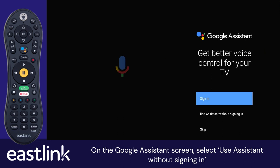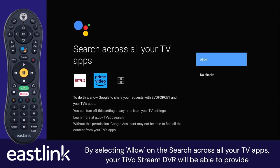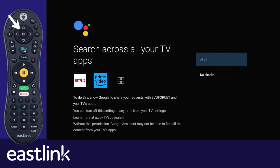On the Google Assistant screen, select Use Assistant without signing in. By selecting Allow on the search across all your TV apps, your TiVoStream DVR will be able to provide search information from apps such as Netflix, Prime Video, and Disney+. When selecting No Thanks, your search results will only include the content found on your TiVoStream DVR guide.